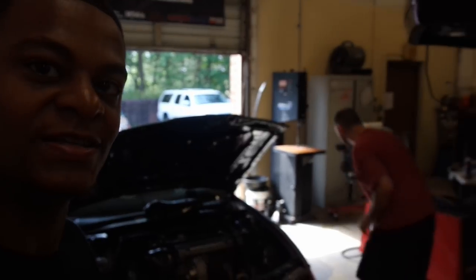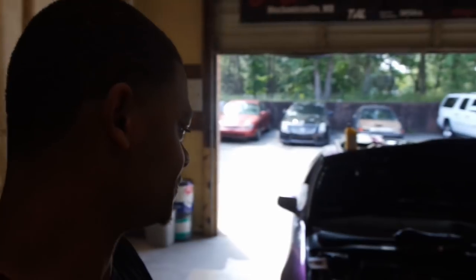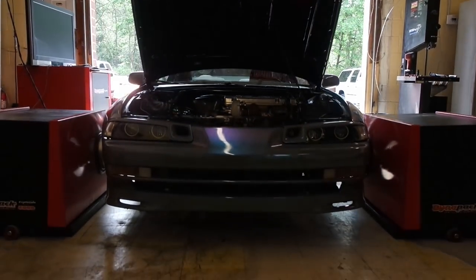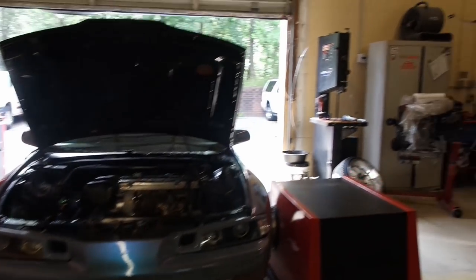I'm here at the tune shop at Tempest and this is Joe — he's gonna be tuning my car today. He's doing his prep work to get started. I still have to hook up the vacuum hoses for the boost solenoid, and after that it's in his hands. We're almost set up on the dyno pack — I'm excited, man.